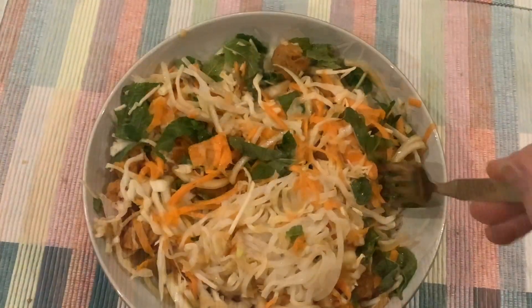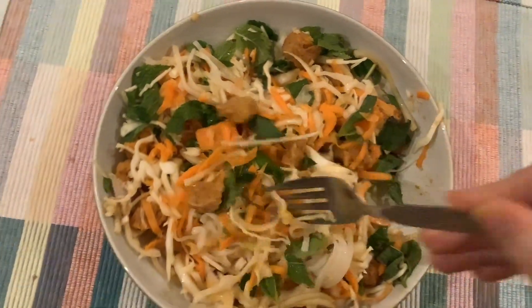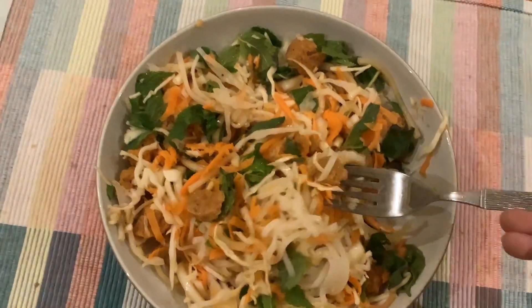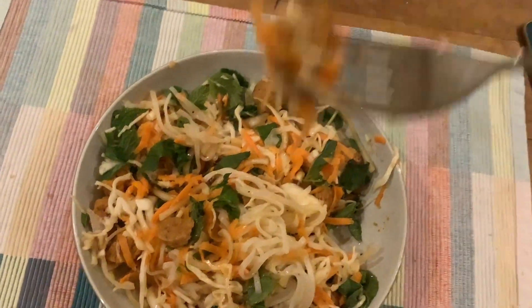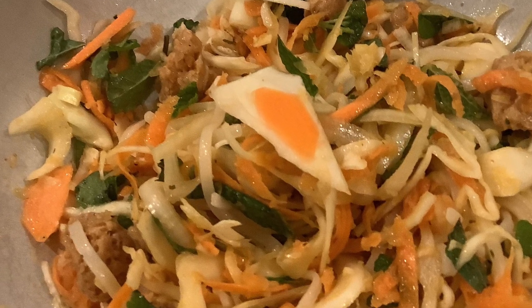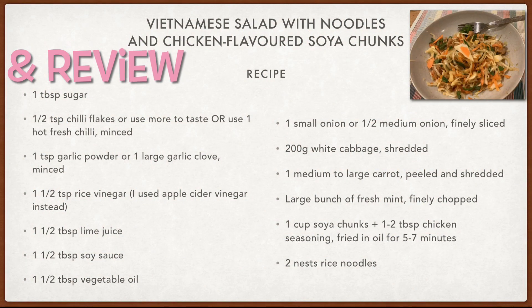Every single mouthful of this meal is different — it really is worth making. I added noodles to make it a little more substantial, particularly as we're eating it in winter, but we'll definitely make this again in summer even without the noodles because it was so delicious. I've also included the accidental vegan egg at the end just because I found it amusing.